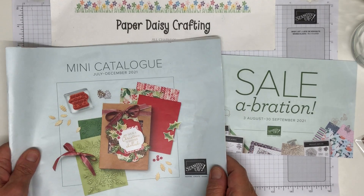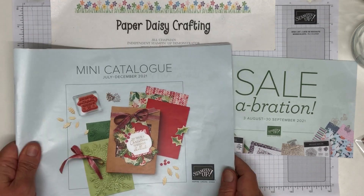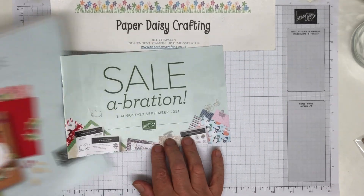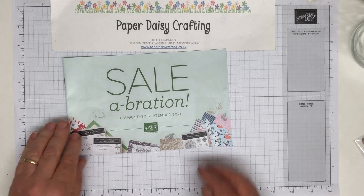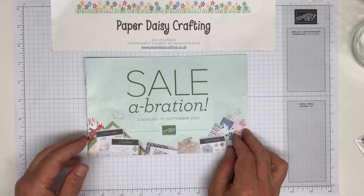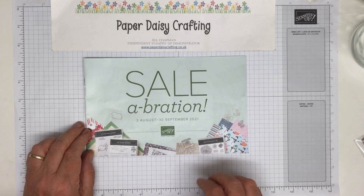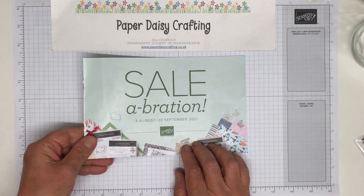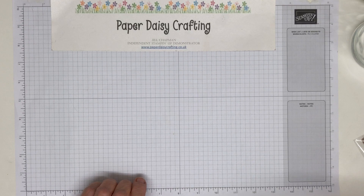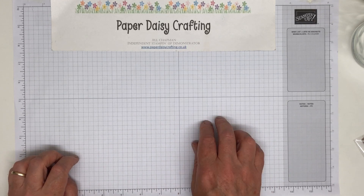I'm not allowed to show you the inside of the catalogue — all I can tell you is that you won't want to miss it. Lots of lovely products in there. If you'd like a copy just let me know and I'll pop one in the post to you, along with a copy of our Sale-A-Bration brochure. If you spend £45 on anything in any of our catalogues you can choose free products, and if you spend £90 there are a couple of things that require that spend — but really worth it, especially in the run-up to Christmas. Sale-A-Bration runs from the 3rd of August to the 30th of September, so not for the whole life of the catalogue.